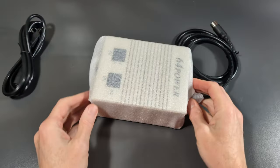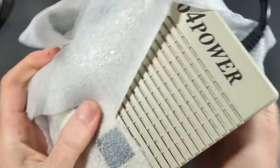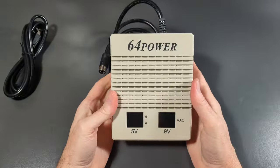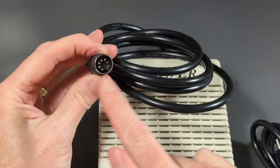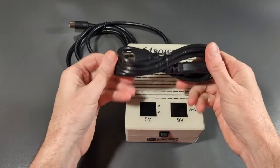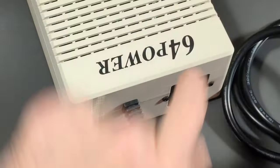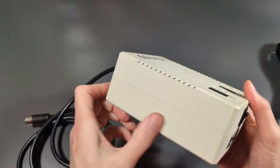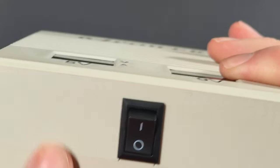Looks strangely like a power supply. Let's see what we have here. This is pretty nice. This is the 64 Power — five volts, nine volts. Looks like we have our power connector for our Commodore 64 here, and we have our extension cord or plug-in here that looks like it will go into here, but it is really nicely done. This appears to be 3D printed. You can see the texture and detail.